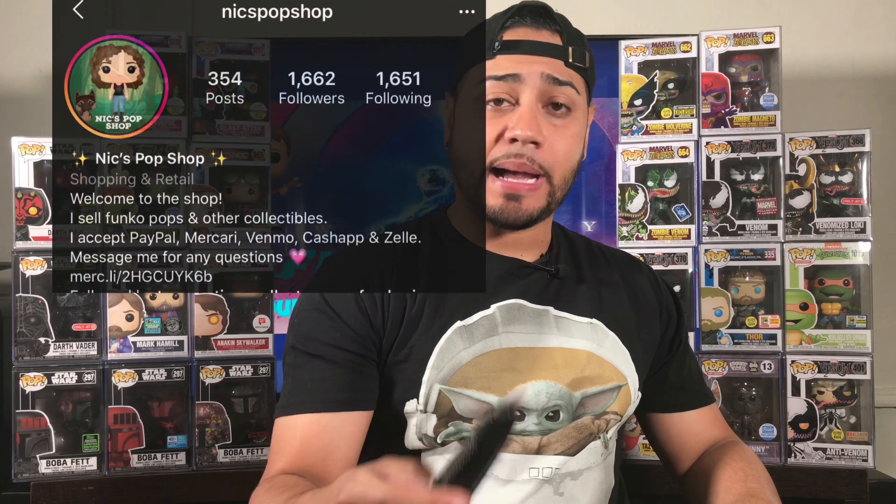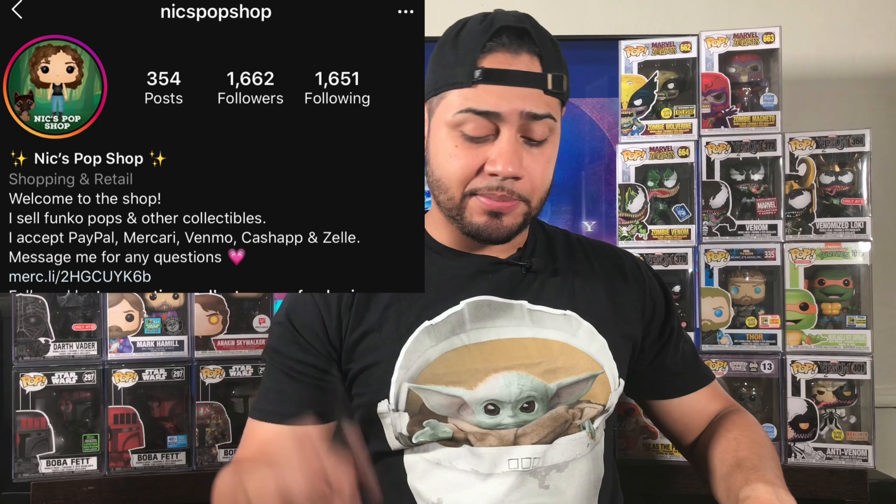The next pop I'm going to show you guys, I got from Instagram. Their handle is Nick's Pop Shop — very cool person, I'll put the Instagram above so you can see. They're legit. I bought from them before and they package the pops pretty well. I had to get this — it's a Captain America pop. I don't always get those Marvel Collector Corps boxes, so I missed out on it. As you can see, packaged up very well.